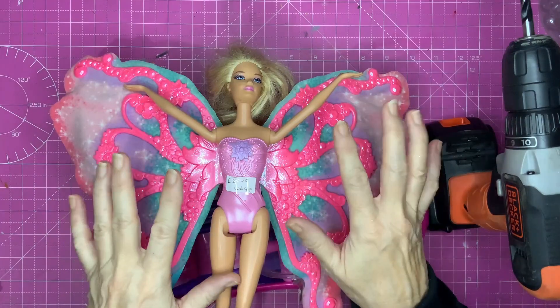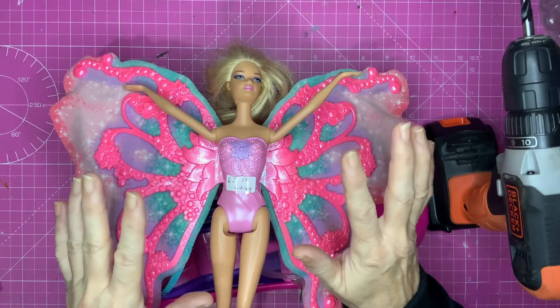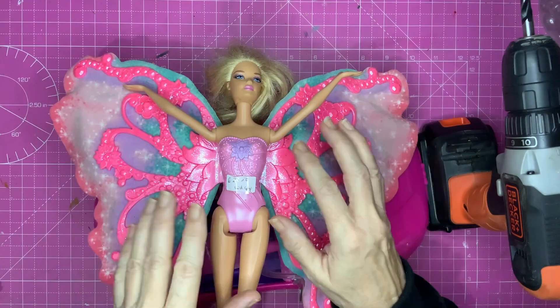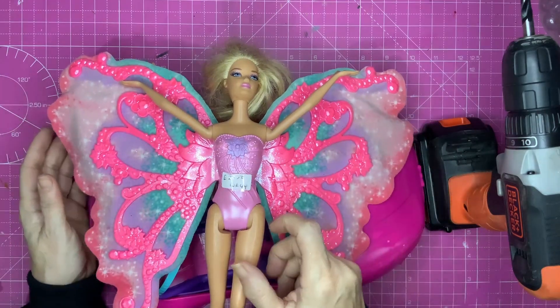Hello everyone, I'm Caroline and today I'm going to make a Barbie Christmas tree. Barbie has been in the news a lot lately, you know she's got a new film out. She's a very desirable young lady at the moment, everybody wants to watch her film.